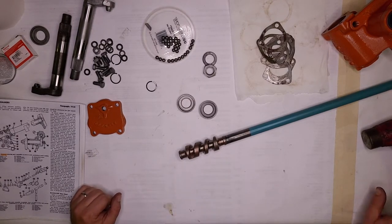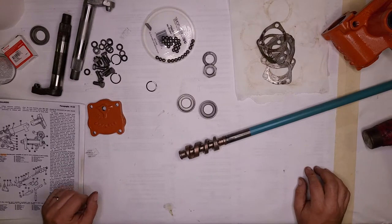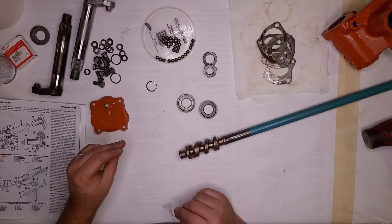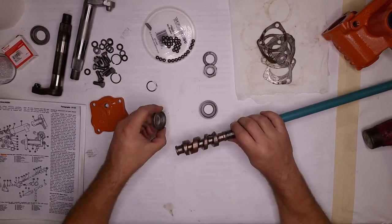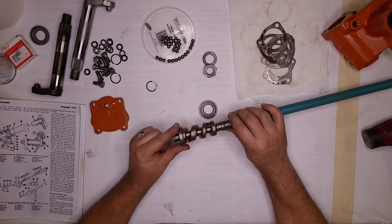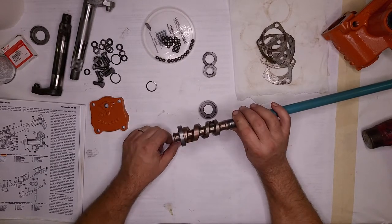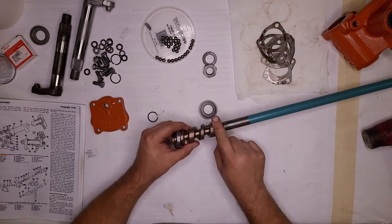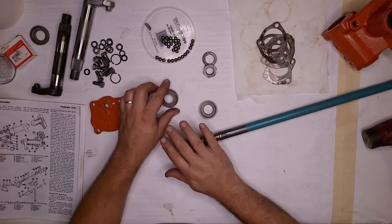I usually forget something and we'll have to pause the video to find it or get it ready. That's just the back cover. Normally this goes here — you have your ball bearings in it, snap ring over it, same thing on this side. That's going to be our first thing to assemble.